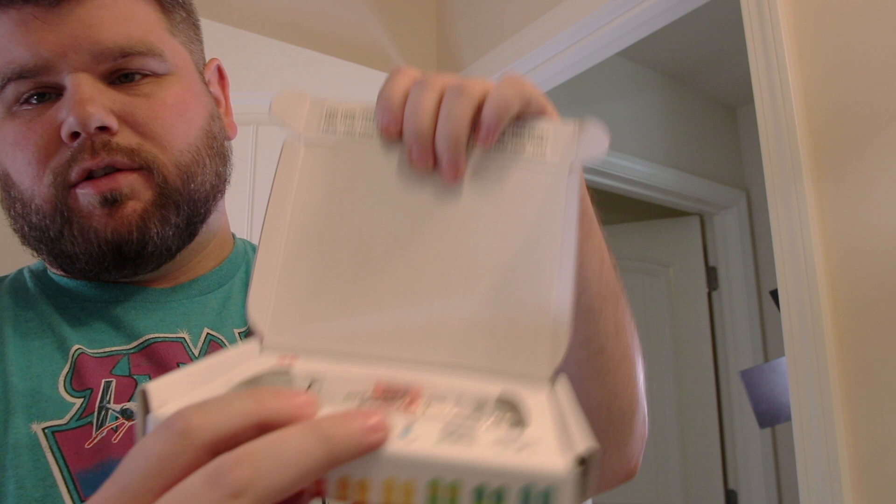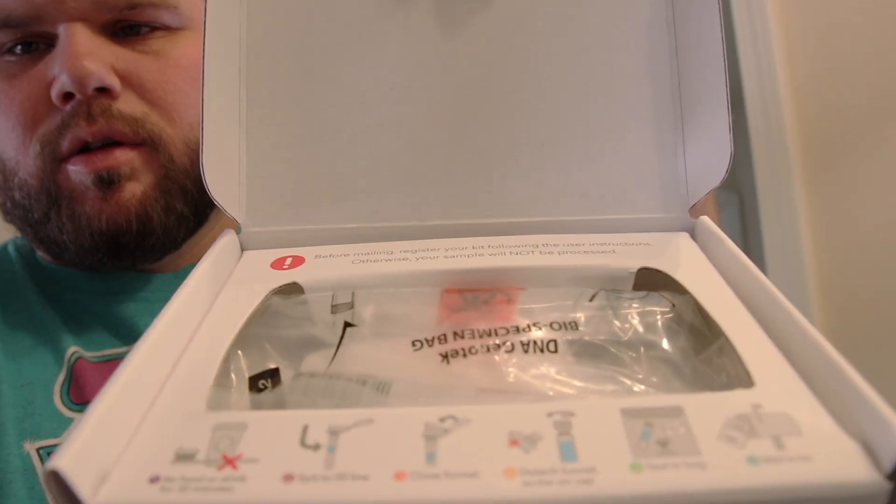There's a little checklist in the box. Once you register it online you can actually go through the process and the steps and it explains everything to you. So just going through the checklist: don't eat or drink for 30 minutes — check. Spit into the fill line — check. Close the funnel — check. Detach top — check. Screw in the sealed bag — check. Ready to mail — we are good to go.